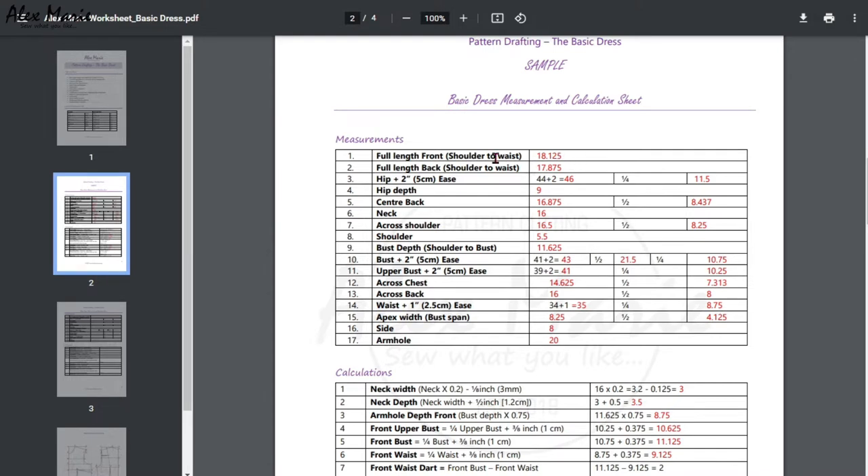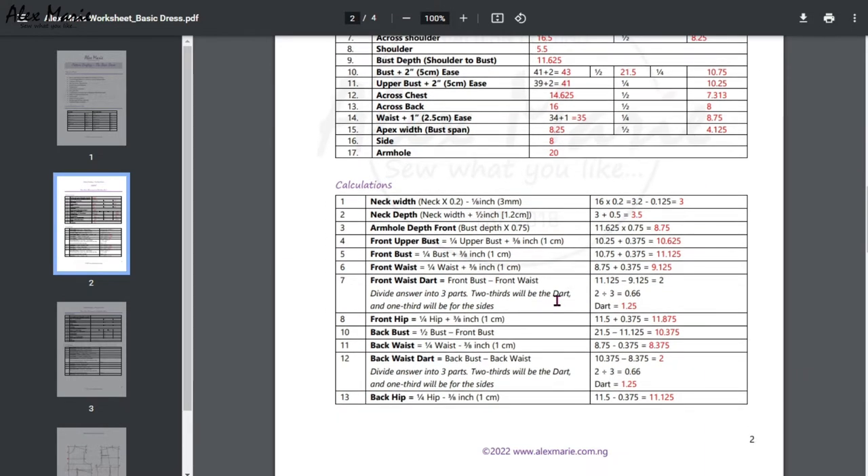The sample includes: full length front, full length back, your hip plus two inches of ease and a quarter of that, your hip depth, your center back, half of that, your neck, cross shoulder, half of that, your shoulder, your bust depth, your bust plus two inches, half of that, a quarter of that, your upper bust plus two inches and a quarter of that, cross chest, half of that, cross back, half of that, the waist plus one inch and a quarter of that, your apex and half of that, side measurement, and armhole. It's a lot of measurements for this technique because it's more advanced.